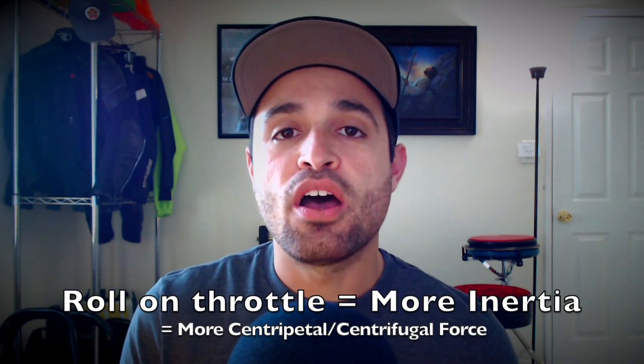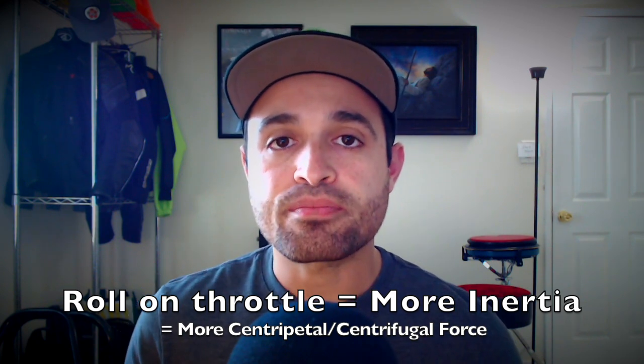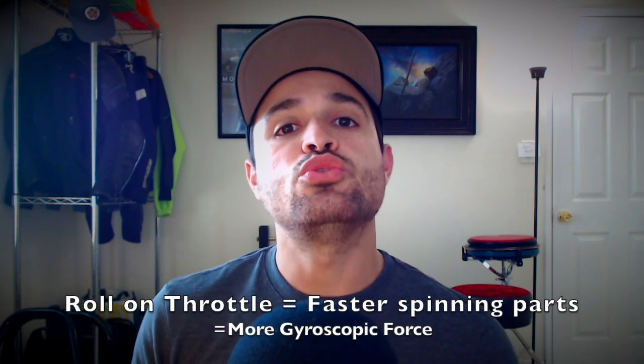Before we can get into how exactly we should use our throttle for this, we first need to have a quick conversation on the physical forces that are present when we start to roll on the throttle. When we start to roll on the throttle, we have an increase of centripetal force and centrifugal force as well. And these forces are the ones that make us feel nice and stable the faster we go on a motorcycle — the faster we go, the more our motorcycle wants to stay upright. Because when we start to speed up, there's an increase in centripetal and centrifugal force. Also, on the inside of the motorcycle, we have all these spinning parts like the crankshaft spinning, and the more we get on the throttle, the faster it spins. Also, the faster we go, the faster our wheels are spinning, the chain and sprockets — and all of these spinning components also contribute to gyroscopic forces.